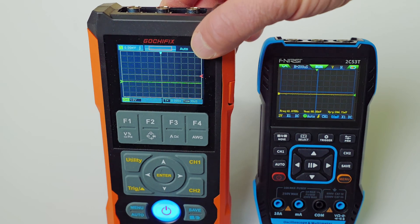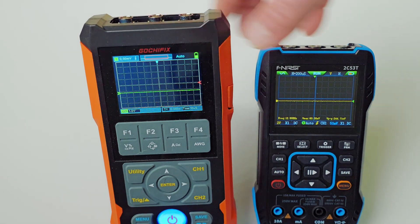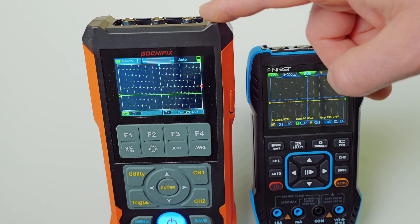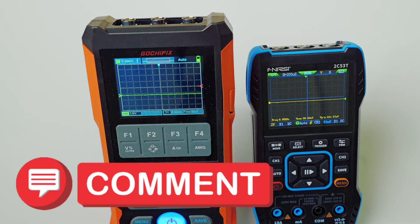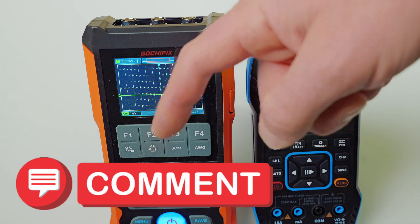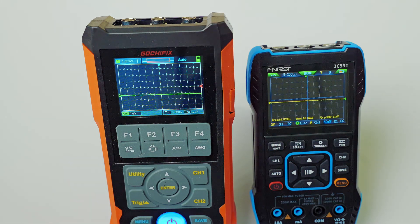This meter is a little bit higher in grade. I think I've covered just about all the basic features — I could have done a three-hour video going over every single feature of the Gochafix, it's just slam packed. Give it a try and let me know in the comments if you've used the Gochafix or the Finersi — which one you prefer and which one you've had better luck with. If you enjoyed today's video, click the subscribe button — it does something to the algorithm and allows us to share this video with many more people. Check out our next video right here.